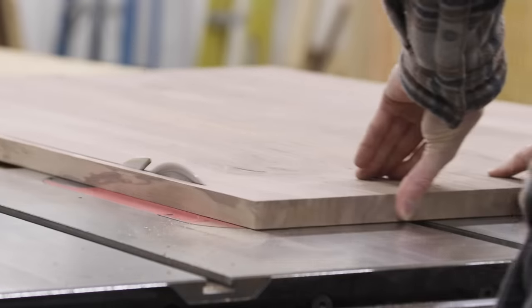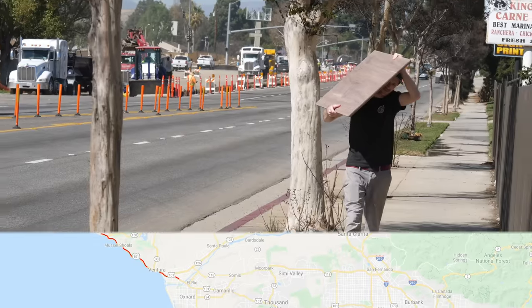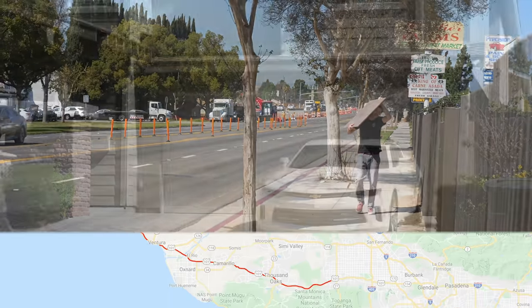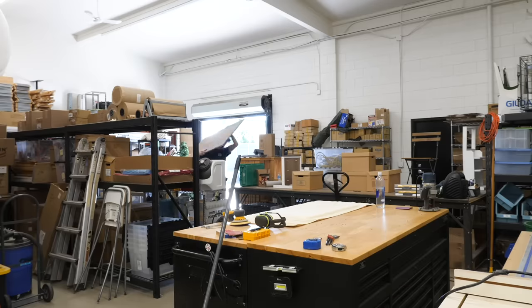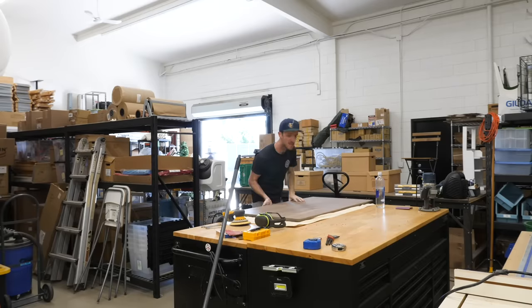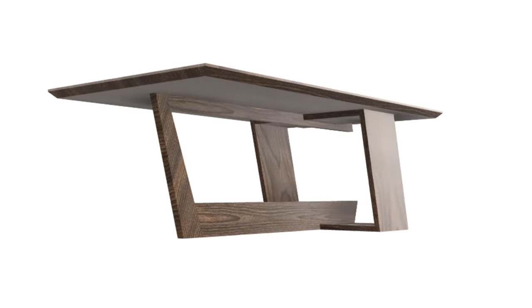At this point I could start working on the base for the table, but before I could do that I had to get all of my stuff down to Whittier and move into Chris's shop to finally make this partnership official. With the move done and everything more or less in its place, I could get back to work and I started by making the square portion of the base.